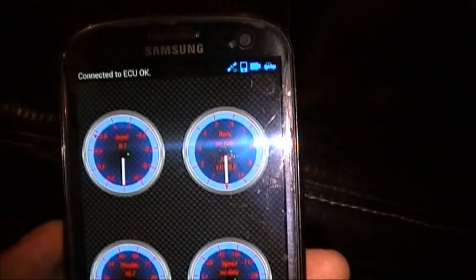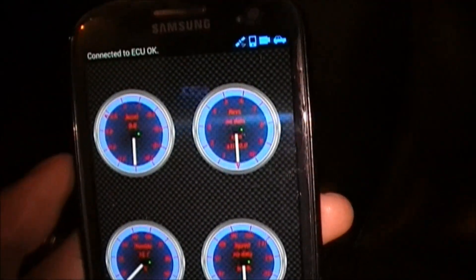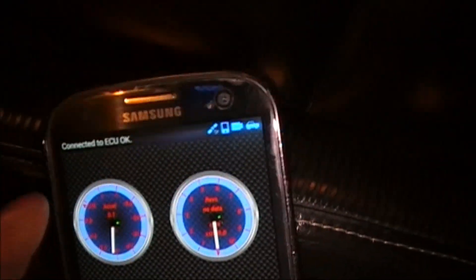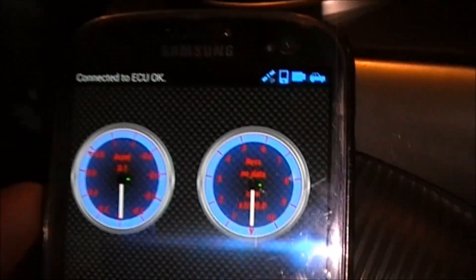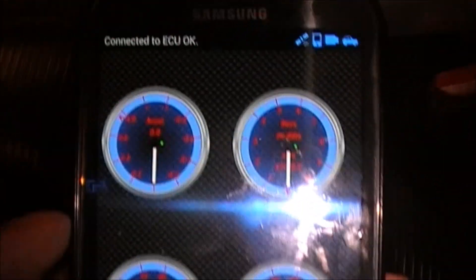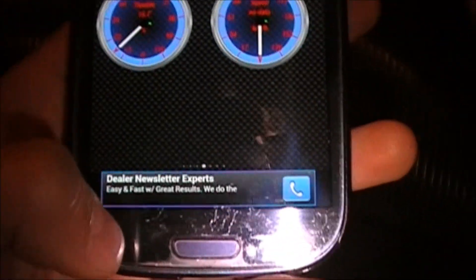Sometimes when you're connecting for the first time on Torque Lite to your scanner, it might prompt another pin code — just enter 1234 again and it should connect. Sometimes it will not connect until you turn the car on, so you have to have the engine running. Remember to do that in a well-ventilated area so you don't breathe in the exhaust fumes. Otherwise it should connect and now you can have real-time data.